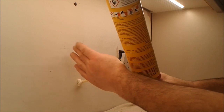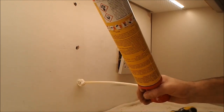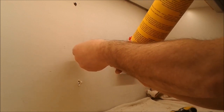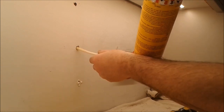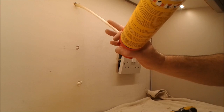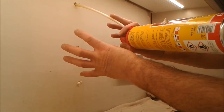What this will do is take away the movement and stop this from cracking out again. Only use a small amount — as it expands it will form a plug.